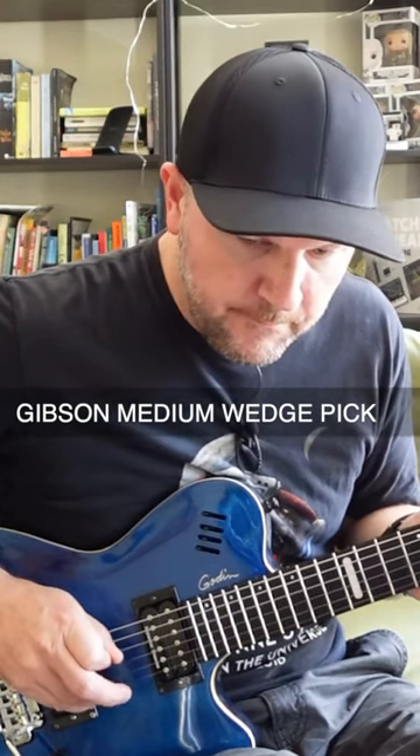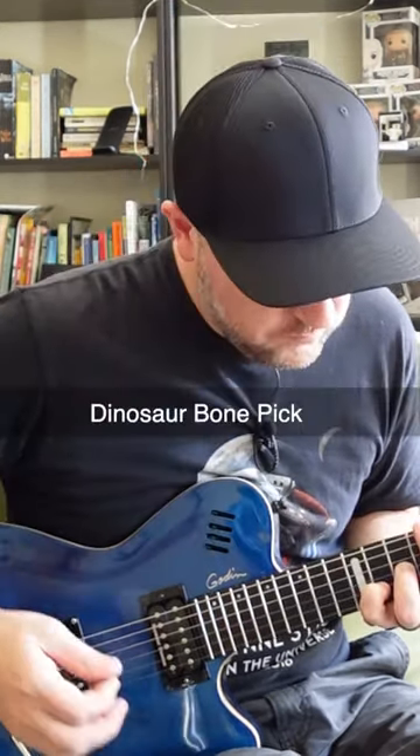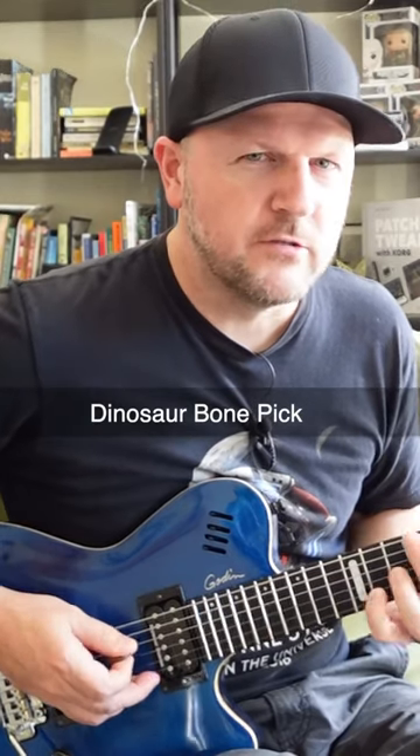Single notes. And the dinosaur pick. Single notes.